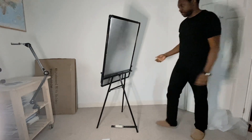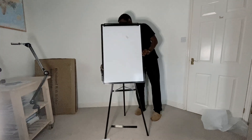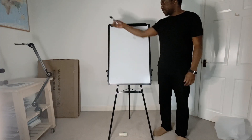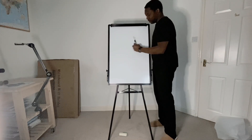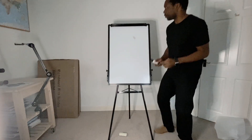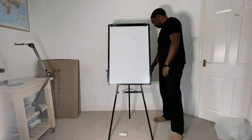In use it would look something like this. I'm six foot three and this is a comfortable enough height for me to write at, so if you're a little bit shorter it works too.